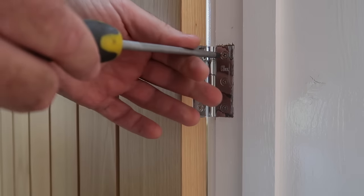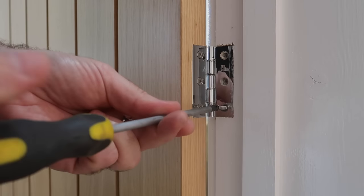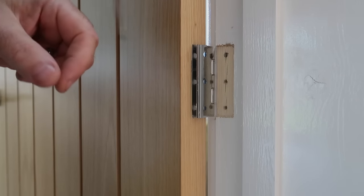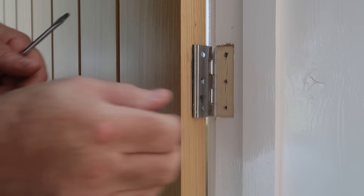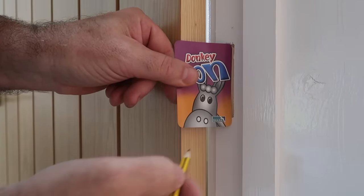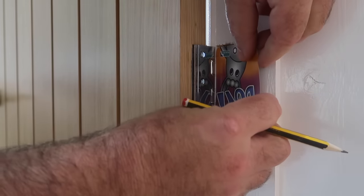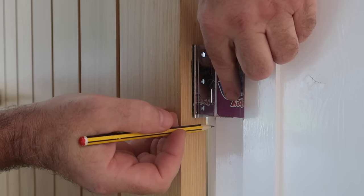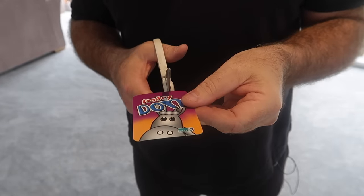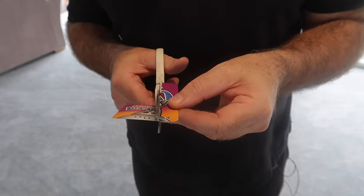Playing cards are sometimes used by woodworkers to shim items, and that's exactly what we're going to do here. It doesn't matter what type of cards you use — I find the ones I steal from my children's bedrooms work the best. With one side of the hinge open, offer up the card — you'll see I'm using a pack of Donkey Don today — and mark the size of the hinge plate on the card.